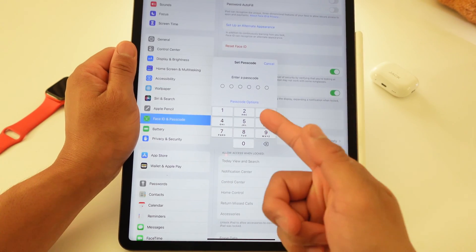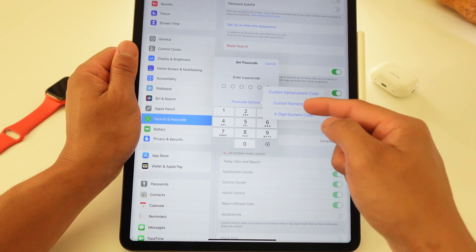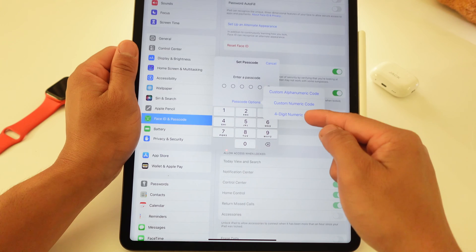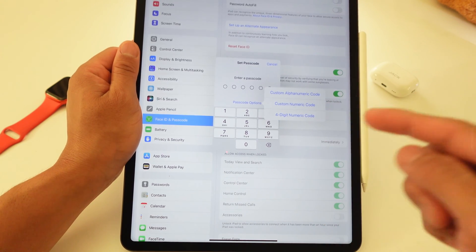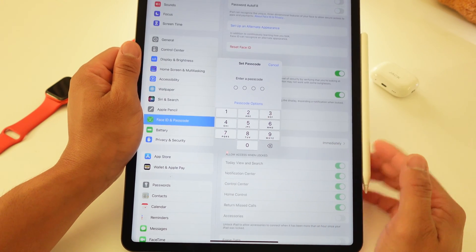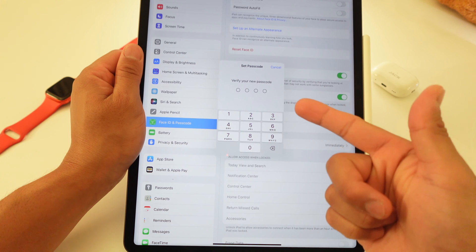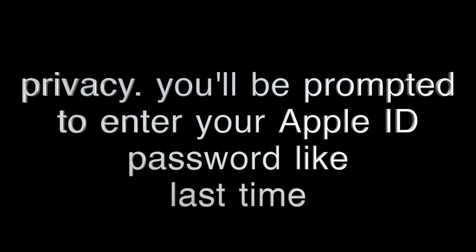It's going to prompt you for a six-digit code, but you can click on Passcode Options. You can do a custom numeric code, a four-digit numeric code, or a custom alphanumeric code — which is the alphabet plus numbers. I'm going to do just a four-digit numeric code and skip this scene. It then asks you to verify that your passcode is the same.